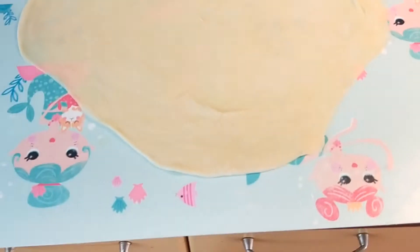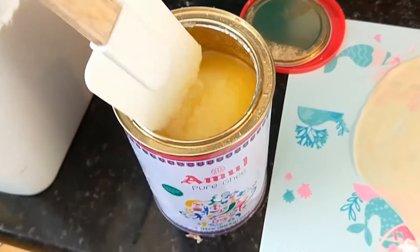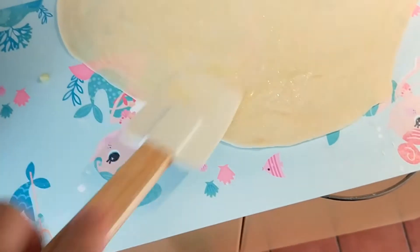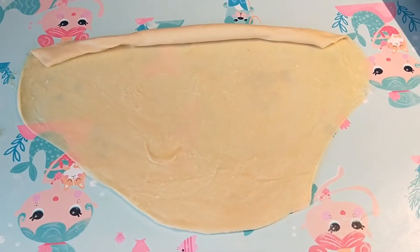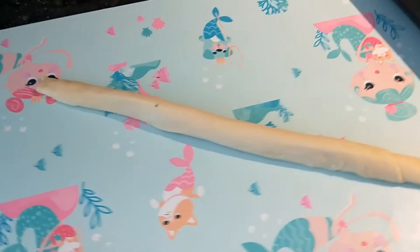Now we're going to paint that with ghee - ghee is clarified butter. I try to use the thicker stuff because it spreads better. You just spread it as thin as you can get it. If you put the ghee on really thick at this point, before the tricky roll I'm about to show you, you'll have butter smooching everywhere. Make sure it's not too thick anywhere but is fully covered.